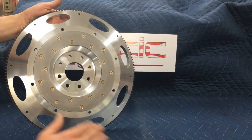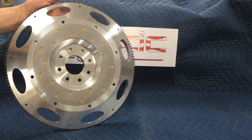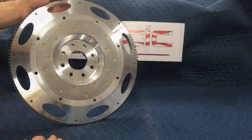This is our offering for the last-gen Viper, the 2014 and a half and up. This is a lightened aluminum flywheel — these came with an aluminum flywheel from the factory, but we lightened it up a little bit.